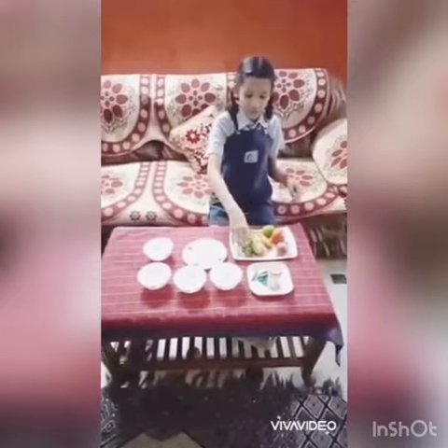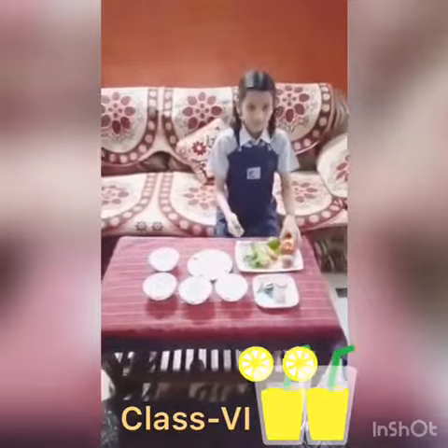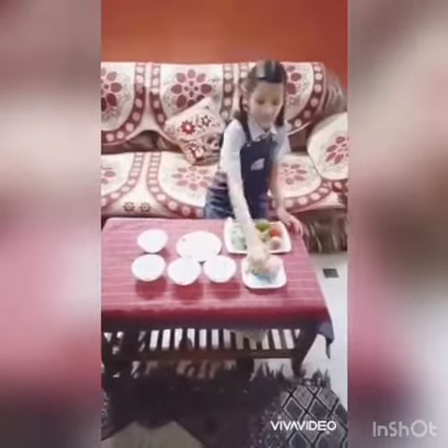And now I will chop these vegetables. I will also use Chaat Masala and Green Chilli.